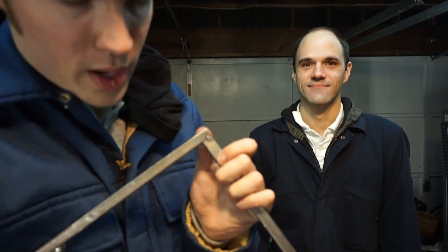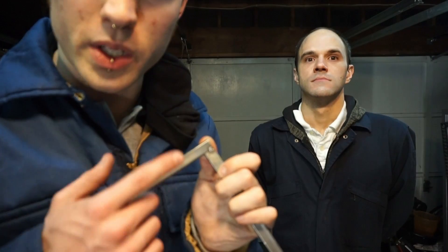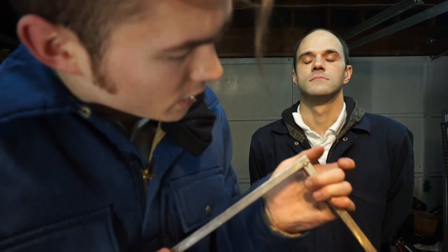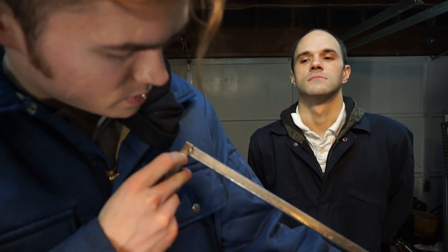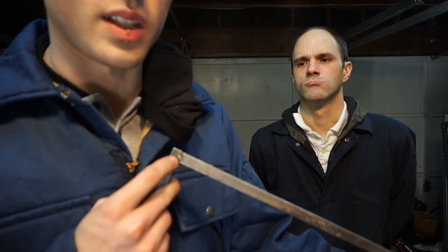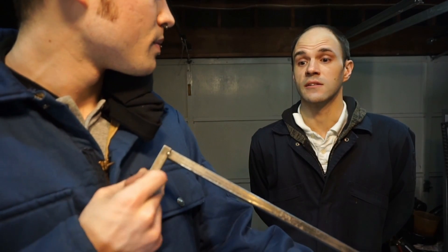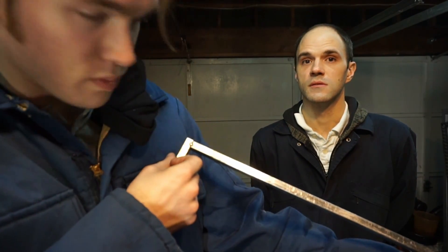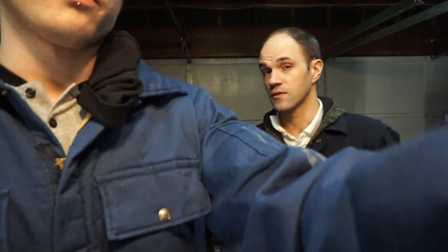The welds turned out much better with this other wire — much cleaner, less spatter. It was far easier to just tack things together, and a couple of them actually turned out very nice cosmetically, which is surprising. The tacking is a million times better; makes it a lot more fun. Happy with the filler wire.